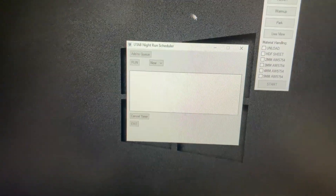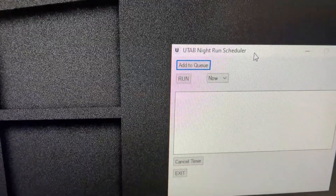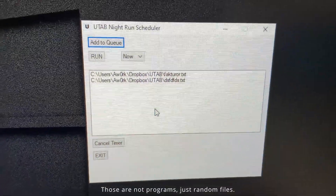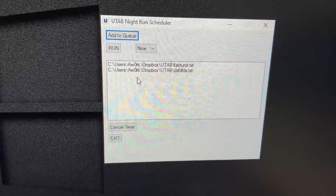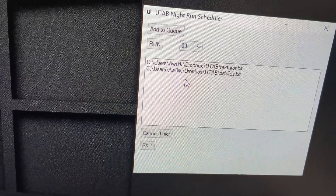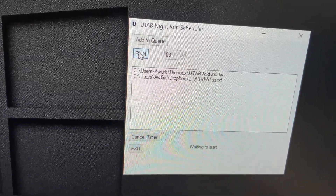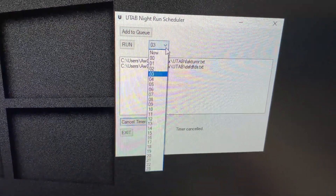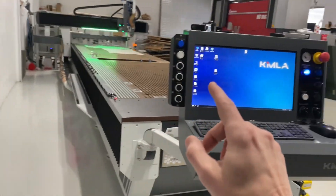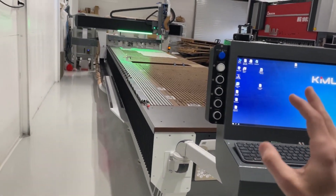I've also made this night run feature — it's not 100% done yet. All it does is you press 'add to queue,' get the file dialog, and choose your cutting programs that are already done. Then you simply press run and that's going to execute those auto-hockey scripts on that computer. I can choose to run them right now or delay them to, say, 3 in the morning, because electricity is going to be cheaper then. Press OK, it says 'waiting to start,' and it waits until the clock says 03 before it starts. You could also cancel it and run now if you wanted to.